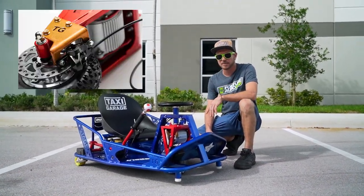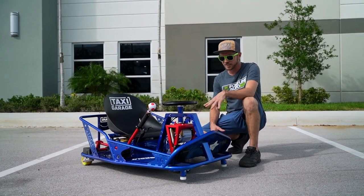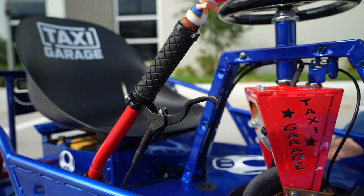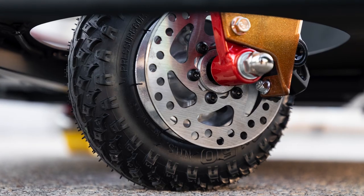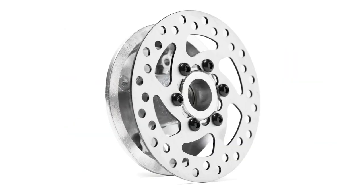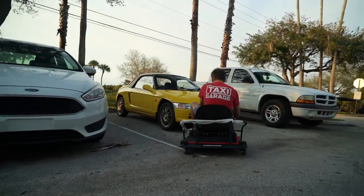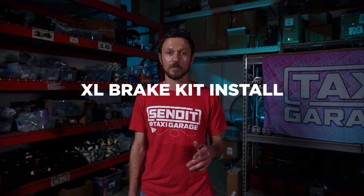The XL Brake Kit is now live on the website and it's the latest in performance and safety products we're offering for your XL Crazy Cart. This is the product of over two years of testing and prototyping. Ryan here from Taxi Garage and today we're going to be going over our XL Brake Kit install.